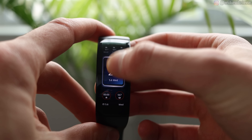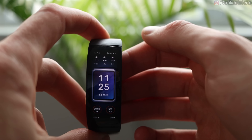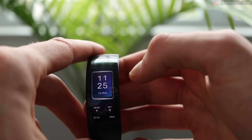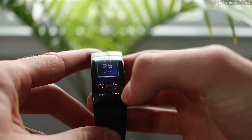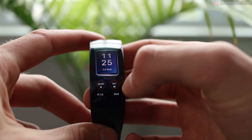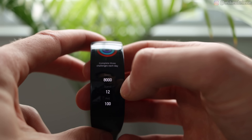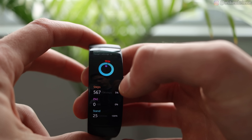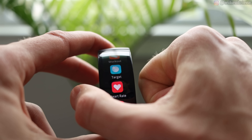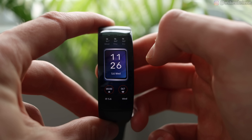Looking at the interface, the home screen we actually cannot change — we should be able to customize that eventually as they have more home screens. But on this one, on the top you can see the weather, the time, and the date. On the bottom, you have the step count and the date again. You can actually tap on anything here, so if we tap on the steps, it'll open up your goal for the day to see how many steps you have. If we squeeze it to go back to home, it's definitely not the easiest to squeeze, as I said before.